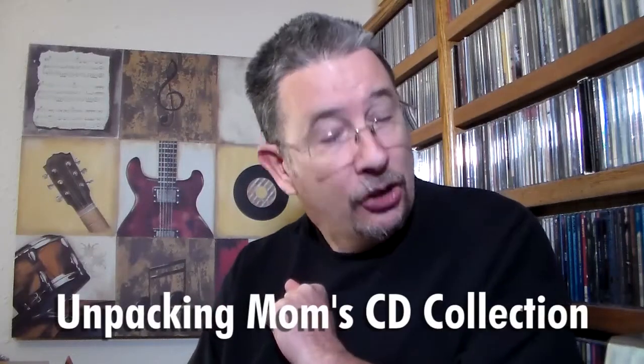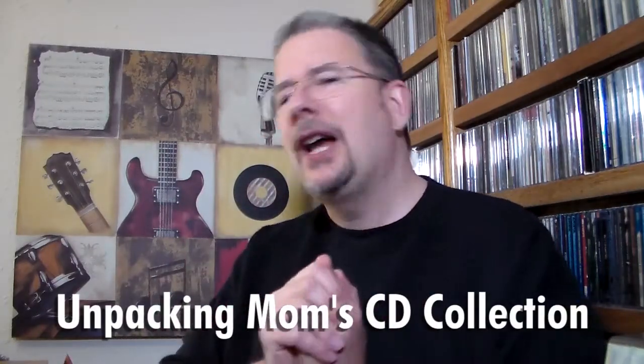Greetings one and all and welcome back to Tom's Hit Parade. I've got a different kind of video for you guys today. I didn't realize I was going to do this video until just a couple of days ago, and the backstory will kind of give you a clue as to why it was a surprise video. I just thought it was a fun little thing to do.